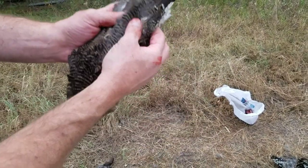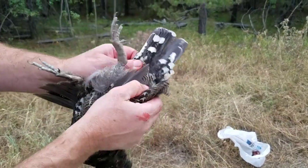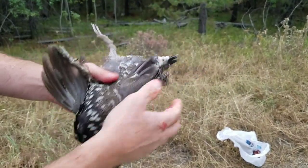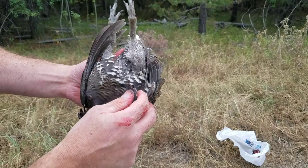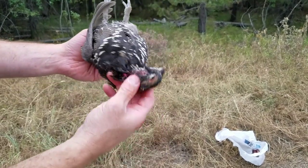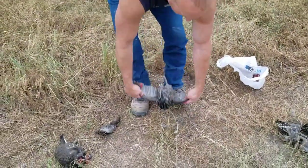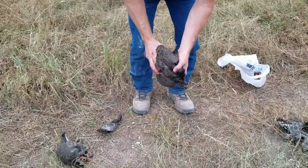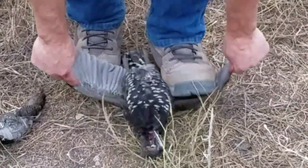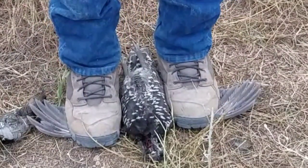On a spruce grouse, they'll have little white tips on their tails, and they almost look like a blue grouse. But I could tell right away these were not blue grouse before I shot them because I saw the red slash over their eye. Let's get these back in position. I'm going to put my feet over the wings, right up against the body, and now pull up.